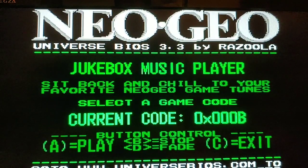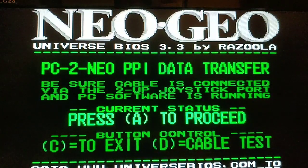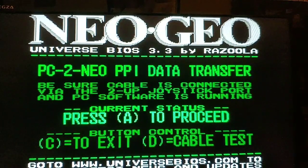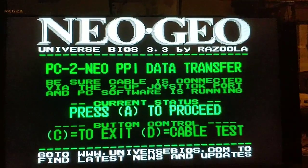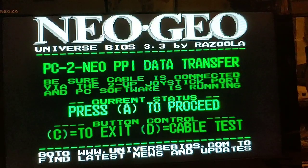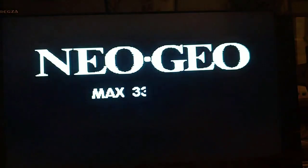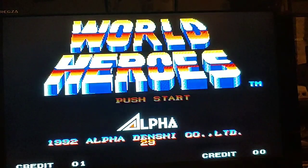The PC-to-Neo connection lets you connect the Omega to an actual PC. Let me pull back a bit so you can see the full screen. Okay, so that's the UniBIOS — going to exit now. It boots back up into World Heroes.